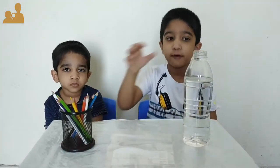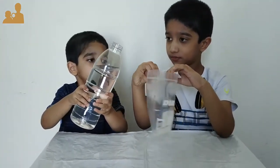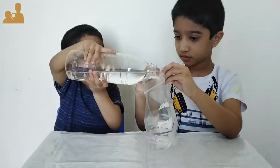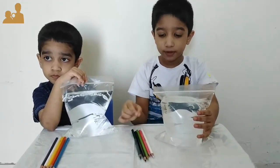For this we need ziplock bags, pencil and water. Let us fill the ziplock bag with water. We fill the ziplock bags with water. Now we are going to pierce them with a pencil.